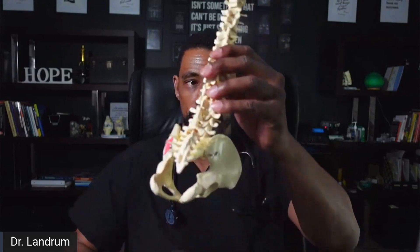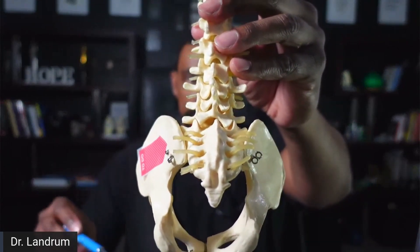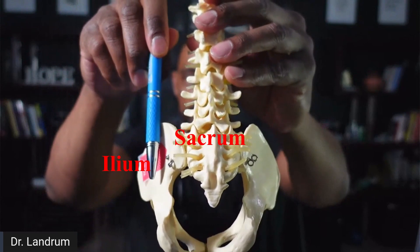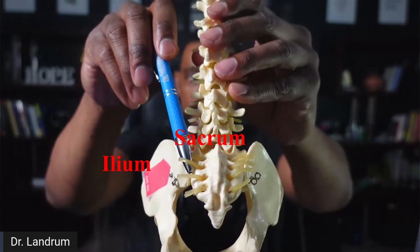When we talk about SI joint fusion, let's get some clarity about the anatomy. Looking at the anatomy, we can see the areas of the sacrum and the ilium. The middle bone here is the sacrum, and the bone off to the side is the ilium. The area in between is the SI joint.